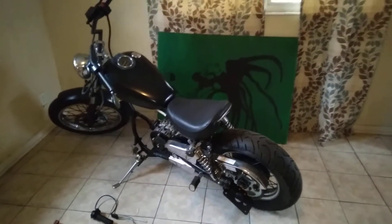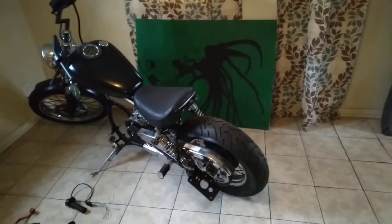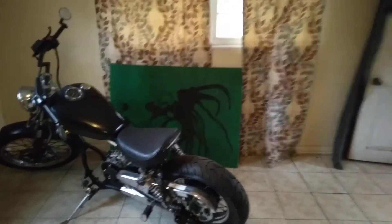Hey, what's good YouTube? Back to get y'all an update on the electric motorcycle conversion. I know it's been a while, but the project kind of been on hold.